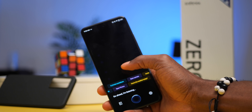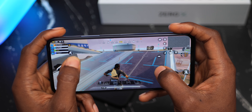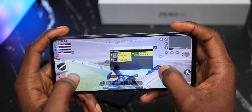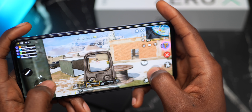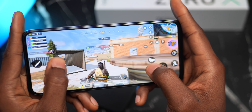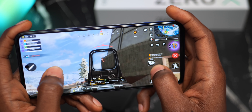When it comes to gaming, the Infinix Zero X doesn't fall short. It handles gaming quite well by virtue of its Mediatek Helio G95 processor and Mali G76 GPU. I did a couple of gaming sessions — particularly playing Call of Duty Mobile Battle Royale — and it handled it well with no heating. I played it on high graphics settings and maximum frame rates, and I'm quite satisfied with the gaming performance.